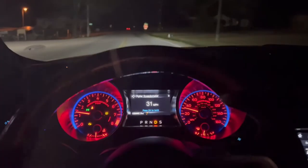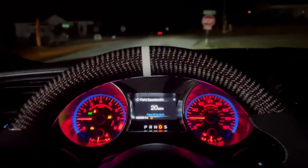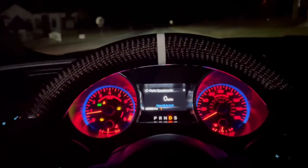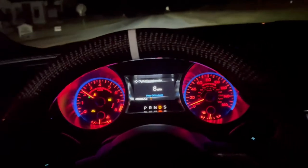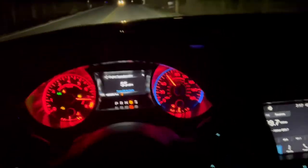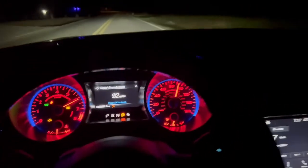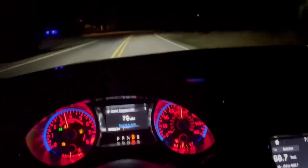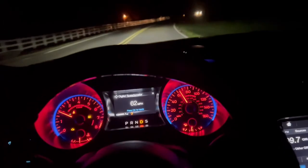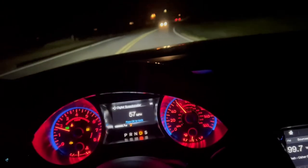If you guys hung around long enough, I guess I can give you a little pull. This thing's running really good now that it's cold, on E85 and everything. Spinning, spinning, spinning — yeah, we need to get some slicks. Thank you guys for watching, as always, and we'll see you next time.